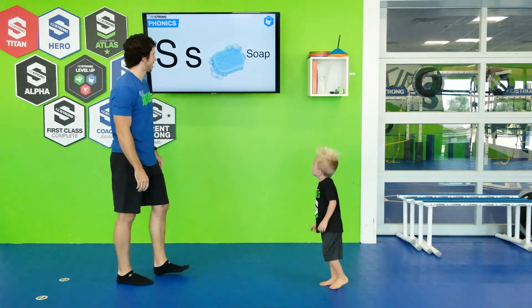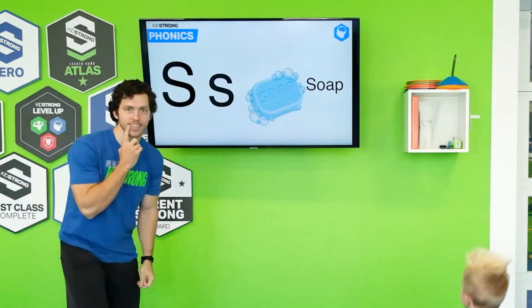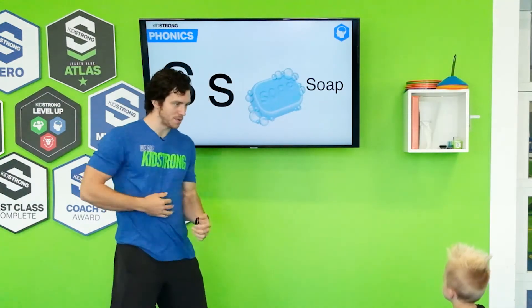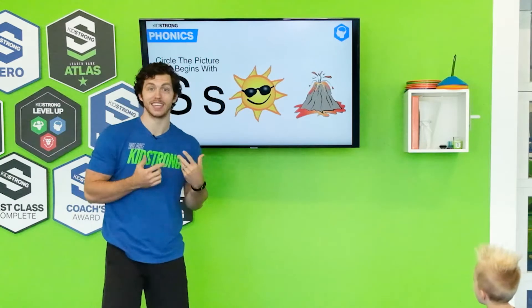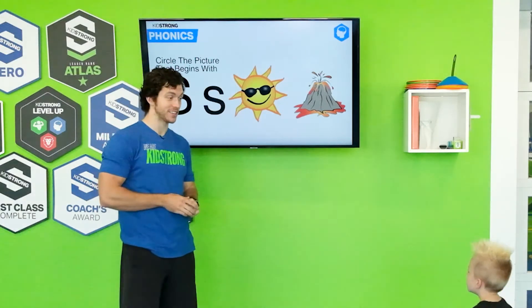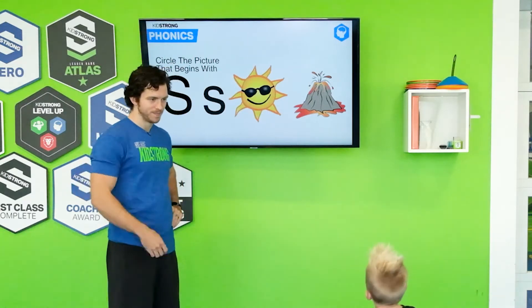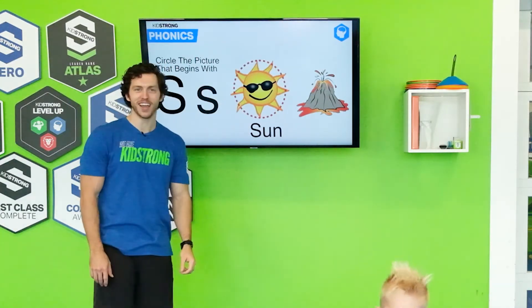Alright, I think we have another letter. What letter is this? S. Everybody say S. Do you hear the sound it makes? Makes the S sound like soap. You hear it? Soap. Everybody say soap. Wash your body, be all clean. We have another picture — we have to circle the picture that makes the S sound. It's the sun and he's even wearing sunglasses. And then, what is this? Volcano. Which picture begins with S? The sun. The sun makes the S noise. That's right, you guys got it. Great job.